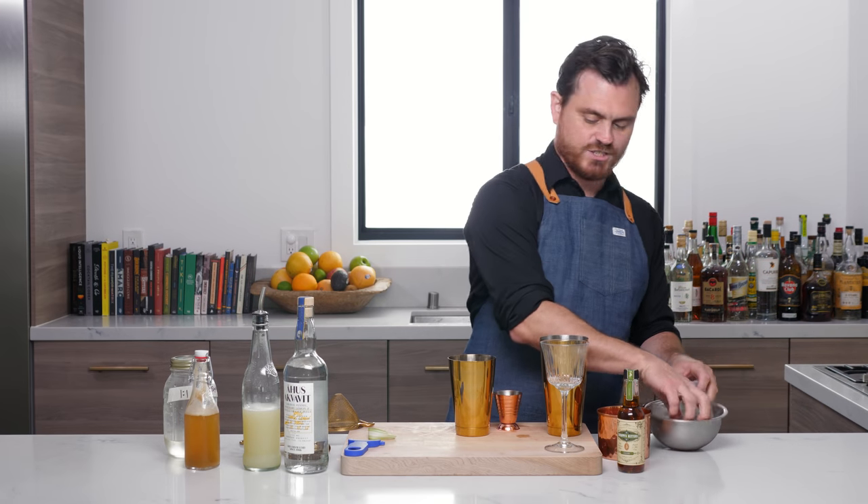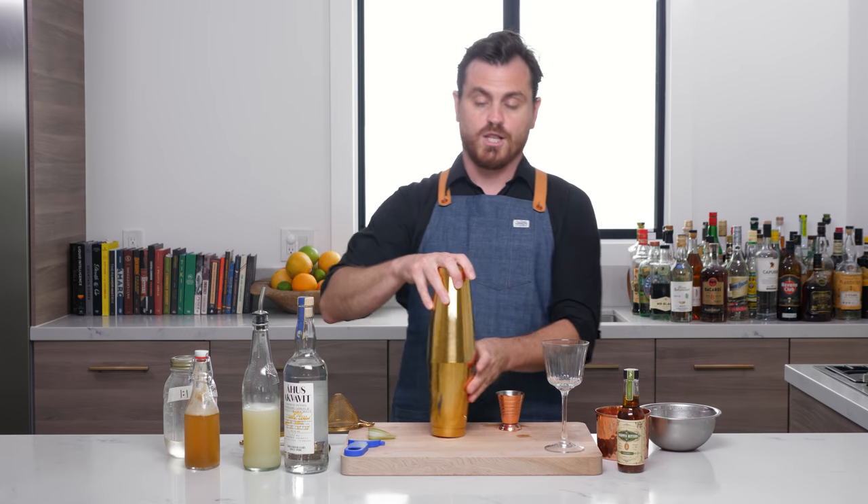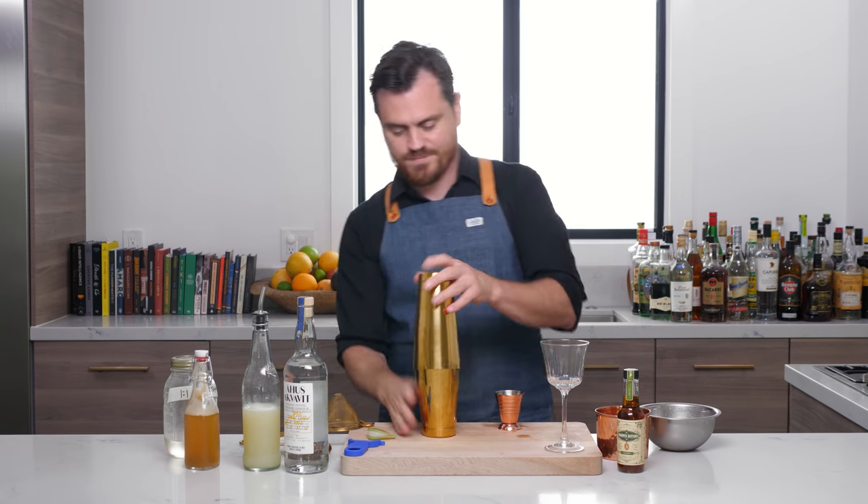We're going to add some ice to our shaker, lock our tin, and shake.